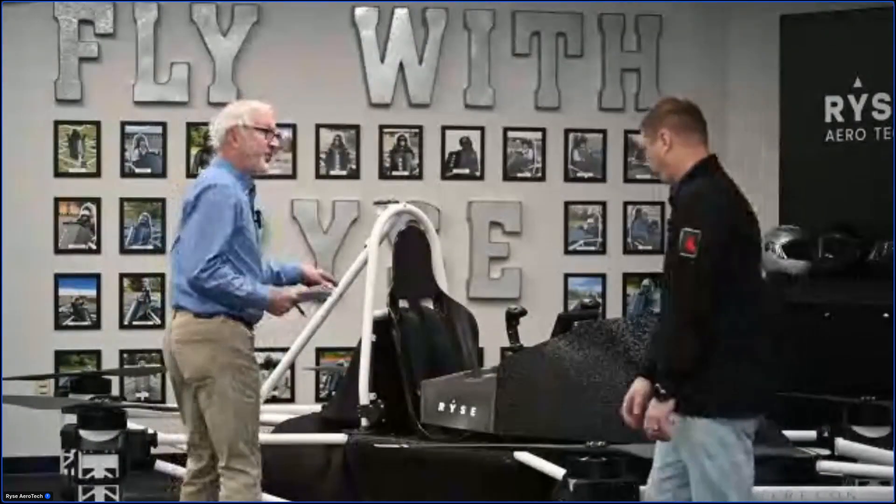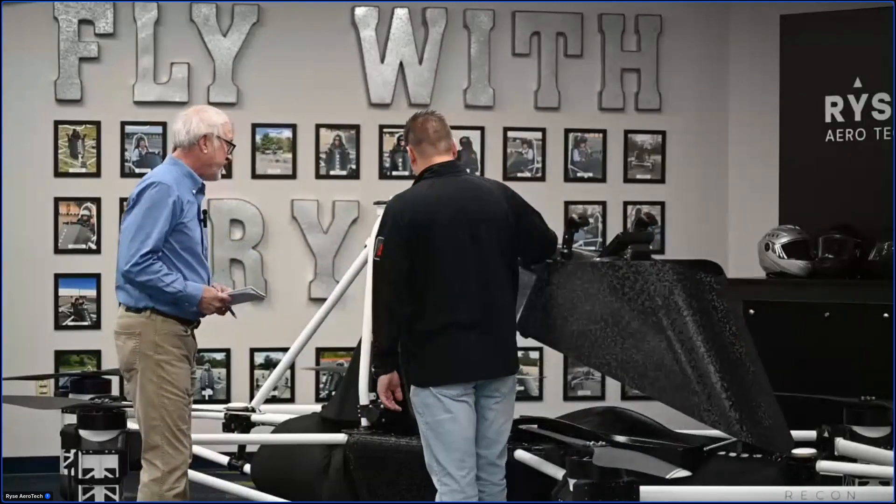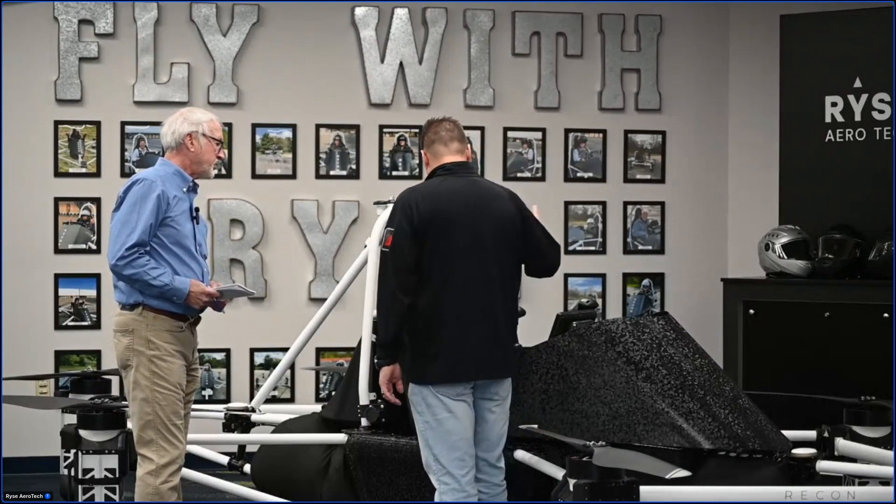So a person comes in here — this is a one-person vehicle. It is. So a person gets strapped in here? Yep. They come in, they sit in, they strap themselves in, put the system down, key up, and they're ready to go.